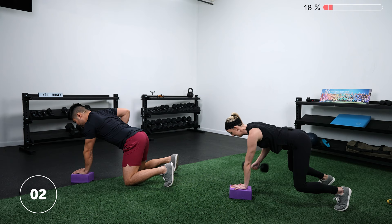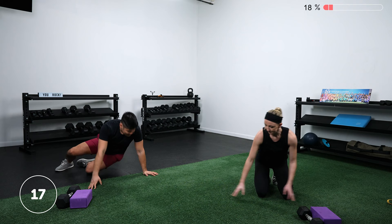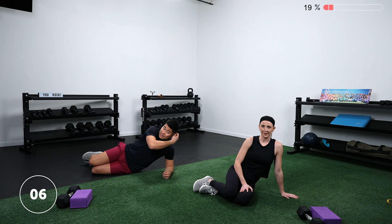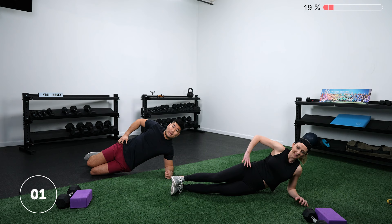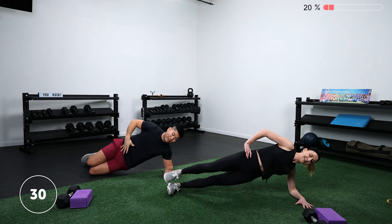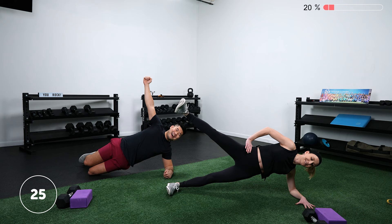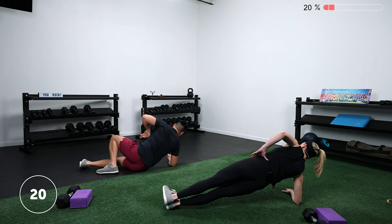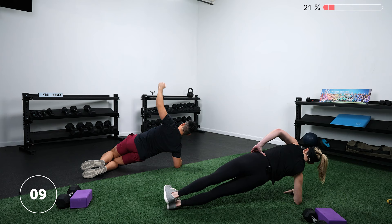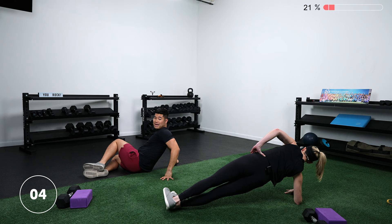We've got our side plank coming up — I'll show the bent knee version this time. Stack both knees on top of each other and tuck your feet back. Lift those hips up — think about a straight line from the top of your head all the way down to your knee. Not piking at all, not rounding over, but getting as long as possible. You should feel those obliques working. Push down into the floor with that bottom arm, just like last round.